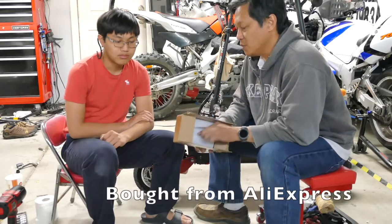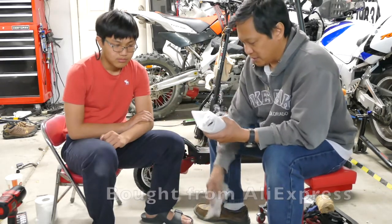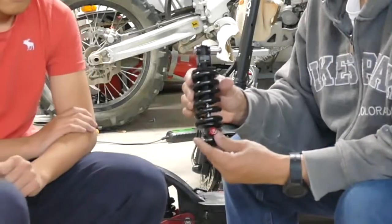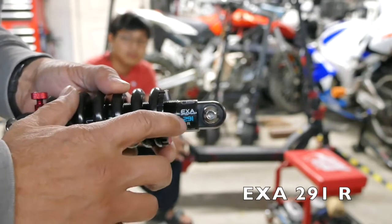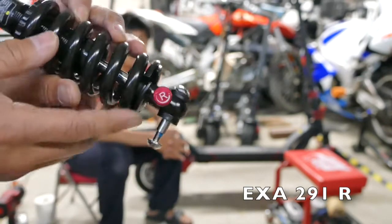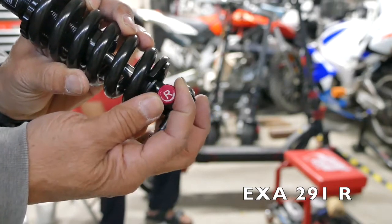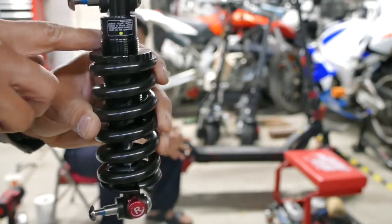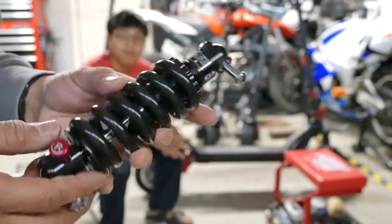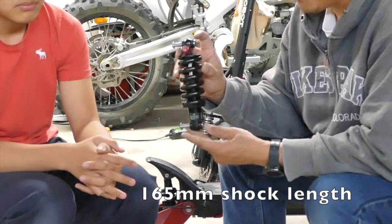Let's see what came in here. Again, no instructions from AliExpress. It looks nice. It's got the rebound adjustment — that is EXAA 291. It's got this pretty looking red adjustment that clicks. There's a spring preload adjustment here. It's 165 millimeters from eye to eye.